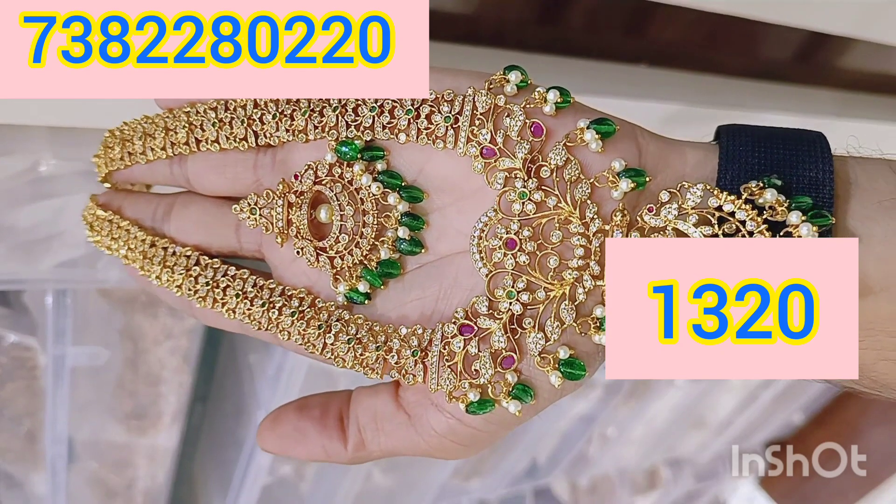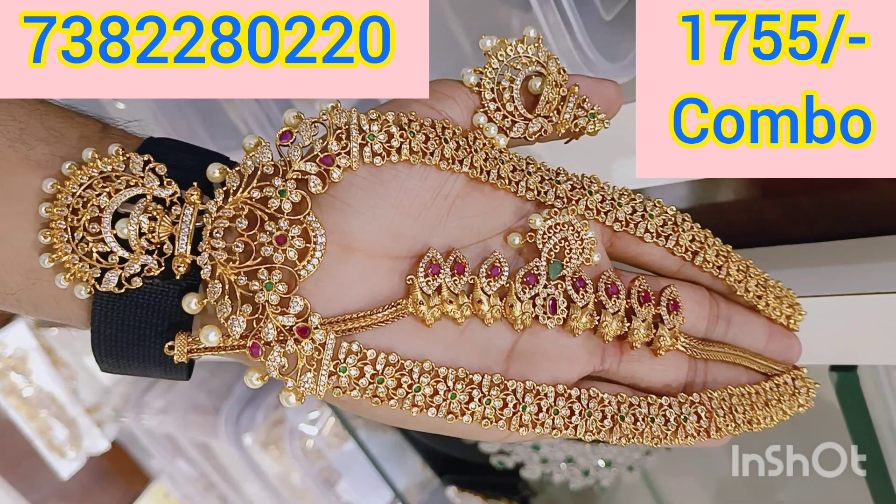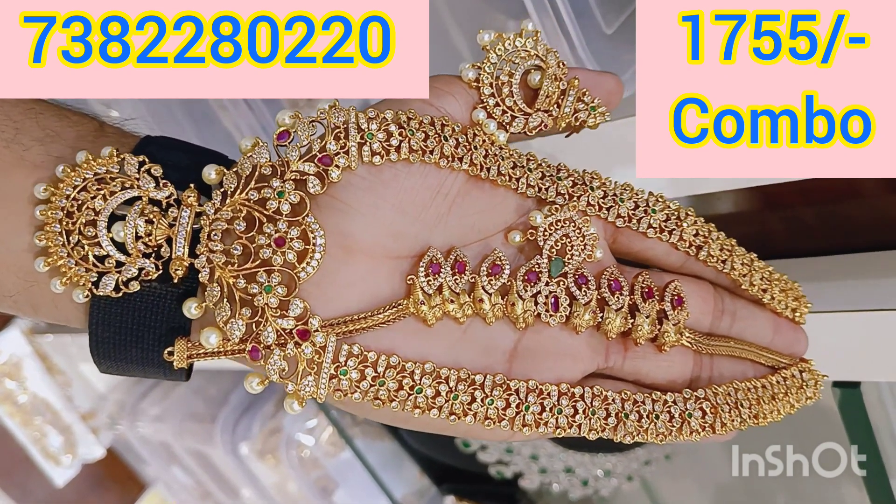You can send a link in the description below. If you reach out, I will share the link. It is only 10 to 15 days for delivery. Thanks for watching.